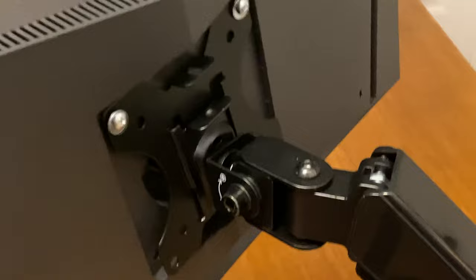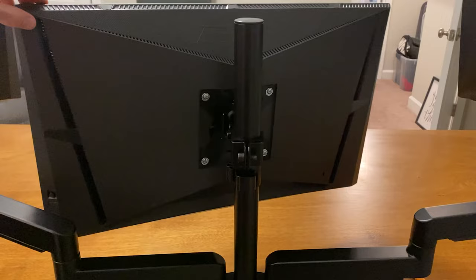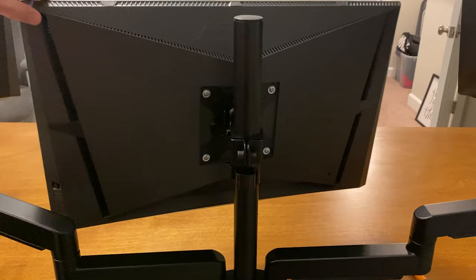The middle monitor is obviously the least adjustable here but there's still plenty of room to swivel left or right. Not only that but the height can be adjusted using the included allen wrench. After everything was mounted up it was just a matter of positioning the monitors in a way that made sense.